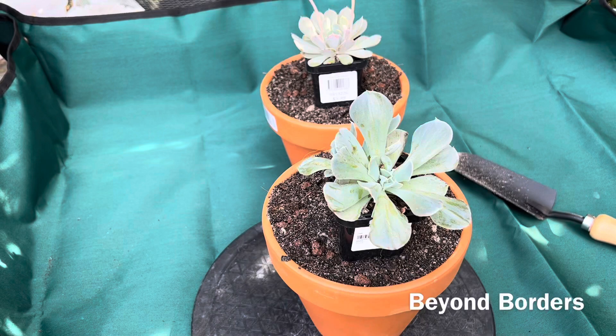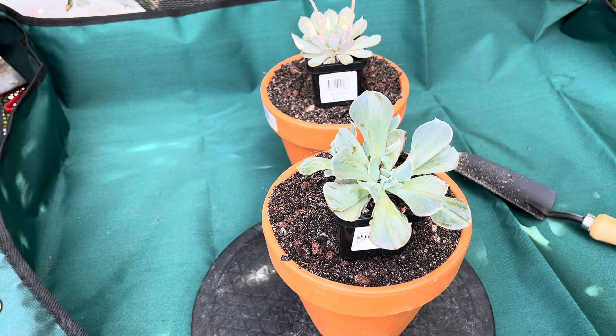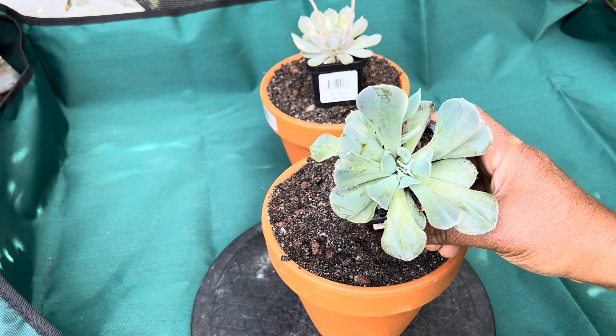In today's video I'm going to introduce you to two different types of plants — very common, and you can find them in any succulent shop. These two varieties, though cheaper, are really beautiful once they grow to a full plant. The first plant I'm going to introduce is called Echeveria Swan Lake.